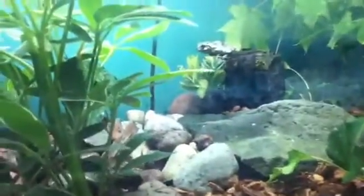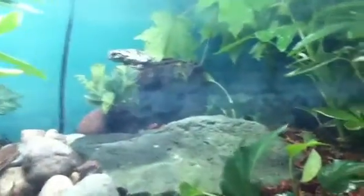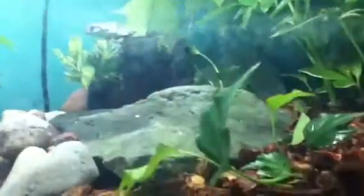This is my gray tree frog terrarium. This terrarium houses five gray tree frogs, three spring peepers, two American toads — baby ones — a redback salamander, a blue spotted salamander, and two wood frogs.